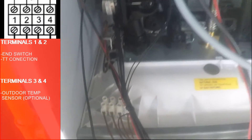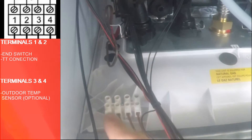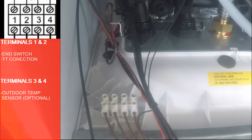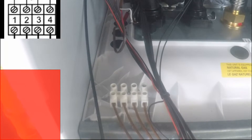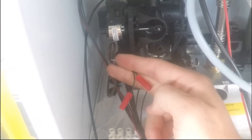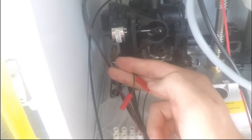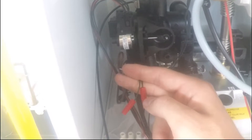You're going to see the terminal in the bottom left corner of your boiler. The left two terminals, labeled one and two, are where you're going to put in your end switch or TT connection, and the right two terminals, labeled three and four, is where you'll put in the optional outdoor temperature sensor. If you've got the B1HA, you'll notice in the back there are two red plugs. Those are to be connected to your number five domestic hot water sensor, or you can remove the plugs and put on an Aquastat — you just have to change some of the coding, which we'll look at right now.